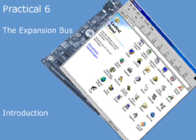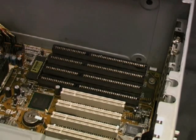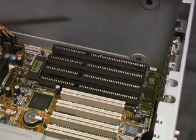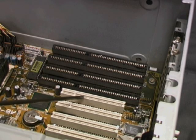We're now going to take a closer look at the expansion slots which were revealed when we dismantled the PC originally. There are eight slots in all: four dark brown ISA slots and four light PCI slots which are shorter.